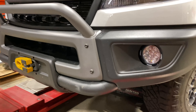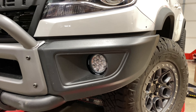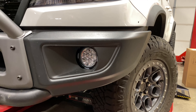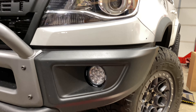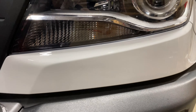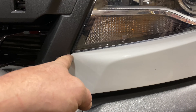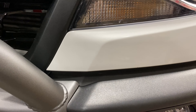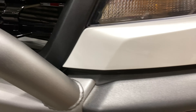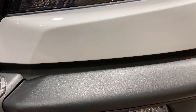We've got our center tube section put back on. We've installed the LED Vision X CG2 Cannons. You can see here we have our filler panels that came with the bumper installed — they fit much better than the factory ZR2. It just took us forever to get around to putting those back in and get them painted. They also have this piece of rubber that fills in the gap there.